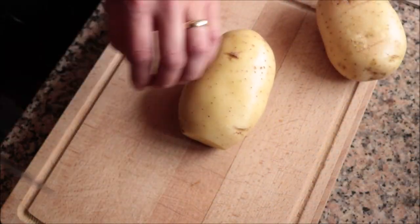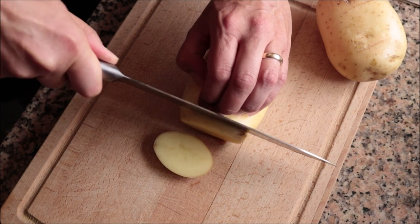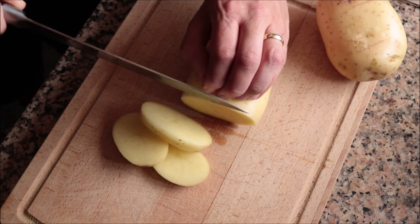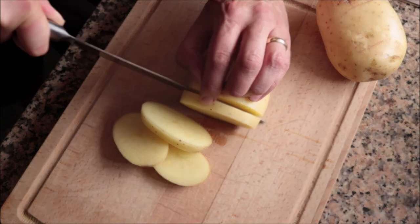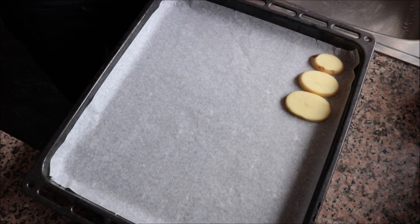Once the potatoes are well cleaned, I'm going to pat each one completely dry. To cut the potatoes, I like to cut off a little bit from the end and then cut them into slices between half an inch to a quarter inch thick. As you're cutting your potatoes, transfer them into a baking tray lined with parchment paper and make sure they're all in a single layer.